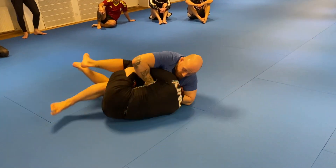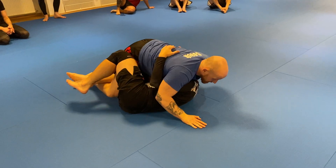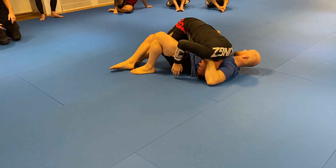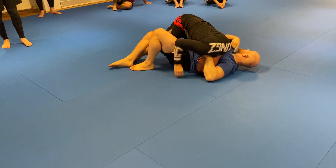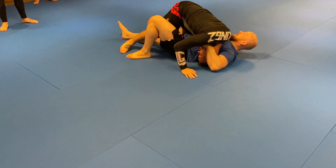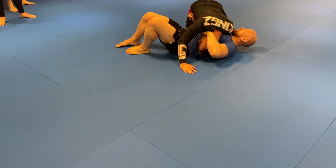But if I get a chin strap and he comes on top, you see how the hips lift? I have a good control on his head, I can let this go. And when he goes to side control, he feels like he's free.